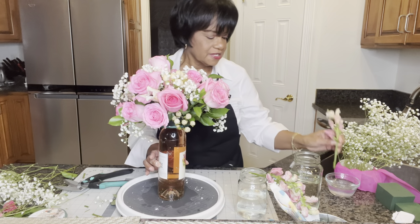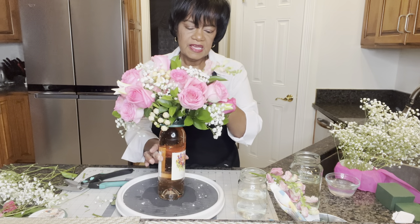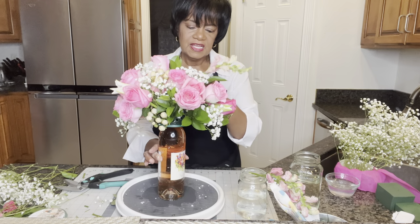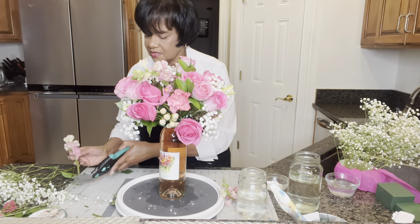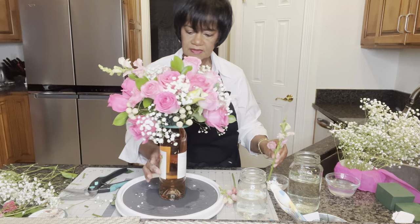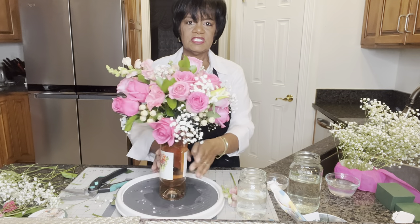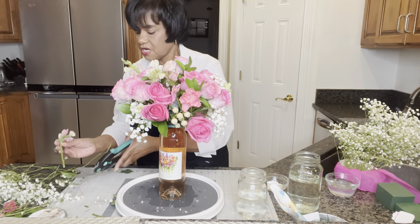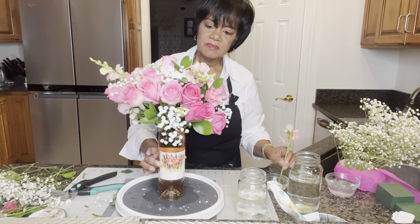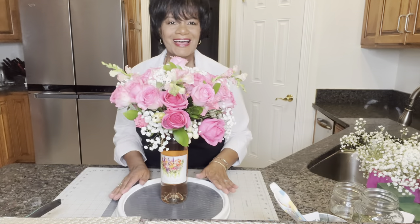I've also got some — I believe these are snapdragons — and I'm going to use about three of them, adding them here and there within the arrangement to give it a little bit more definition. I'm going to add one in here, and I want to make a little bit of a triangle within the design. I'm adding some alum powder to these as well and fitting them right in near that lily.